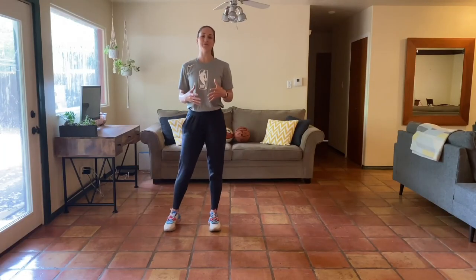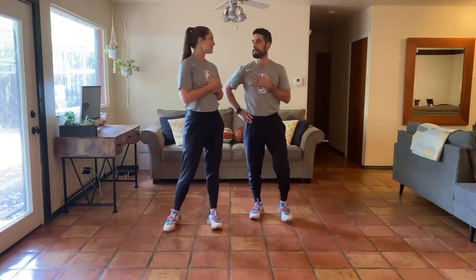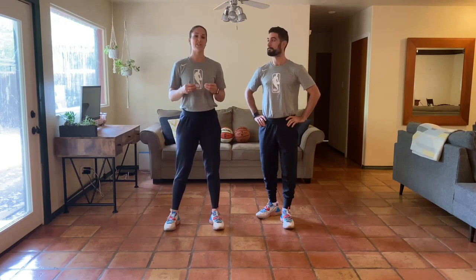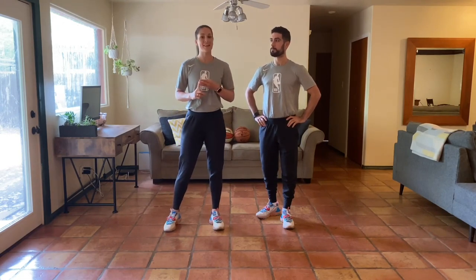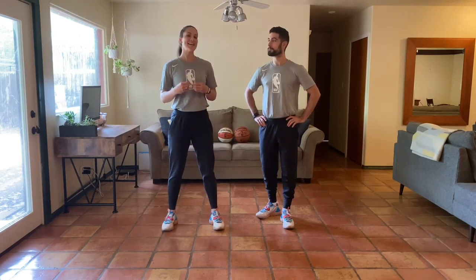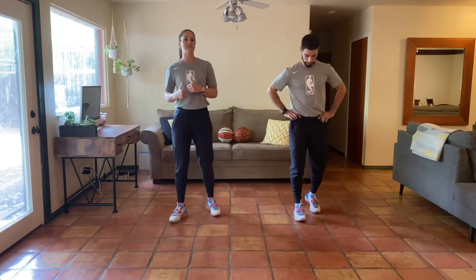Hey y'all, welcome back and welcome to week two, day two of our at-home bodyweight program. It's Natalie Higby and Christian Placentia. Thank you so much for joining us today. We have an endurance density training lower body workout. That's going to push your capacity of your legs. The skill work today is great for running, jumping, landing, cutting, change of direction, and just everyday walking and balance.